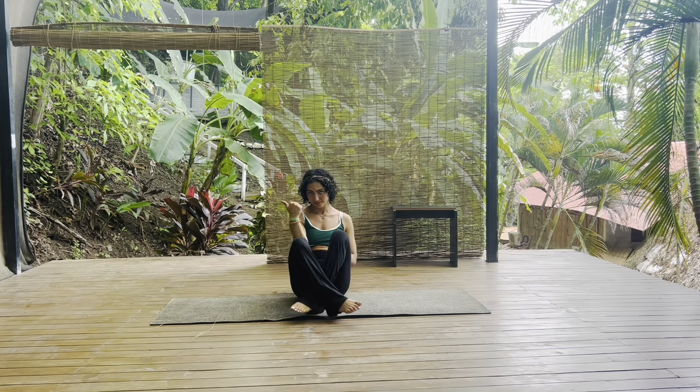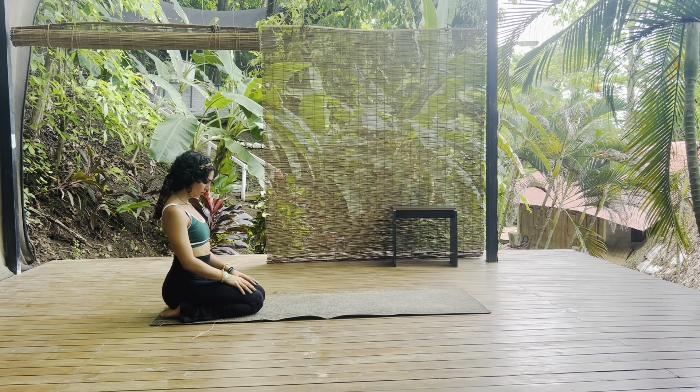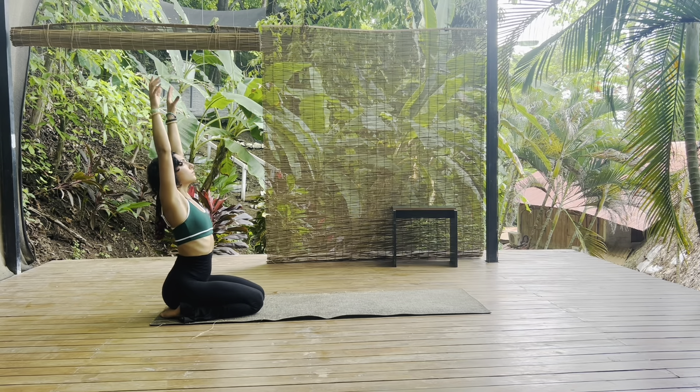Hello my friends and welcome to today's energy flow. We are going to get started right at the back of our mat in a kneeling position, resting your hips over your heels and just softening your shoulders, letting your palms relax over your knees and just settling in to what is real, what is here for you — acknowledging that this practice will go however you set an intention for it.